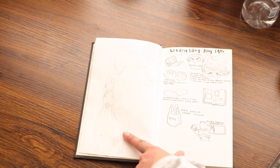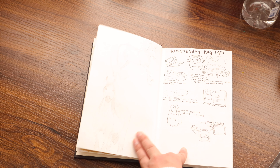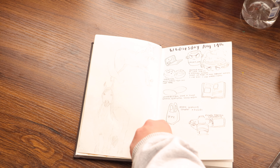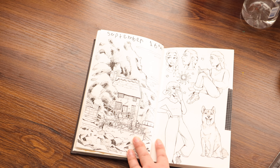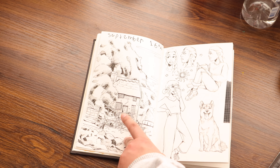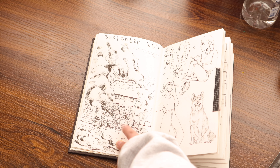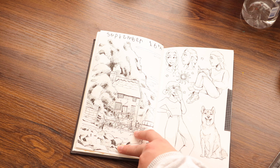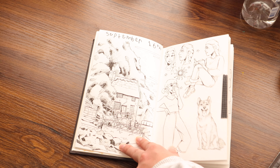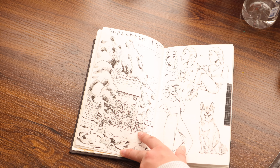Practicing drawing horses, and some stuff that I drew about things I did on Wednesday, August 14th. And then this was from a picture on Pinterest. I really like how this turned out considering I don't do a whole lot of building drawings or landscape illustrations or anything of that kind. So I was really happy with this one.